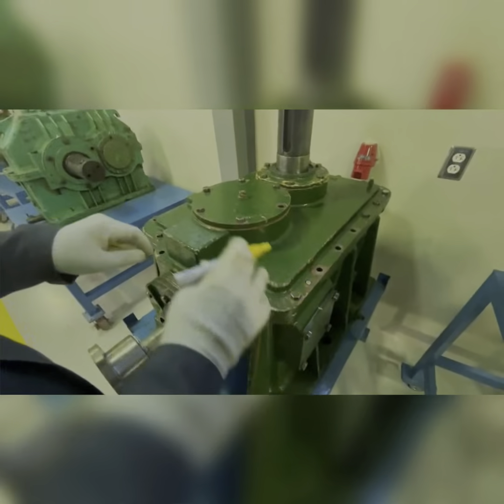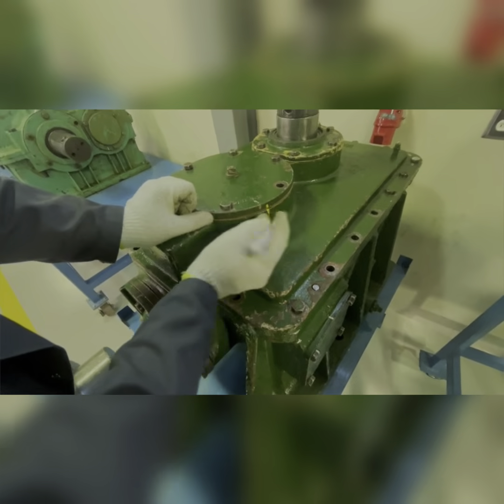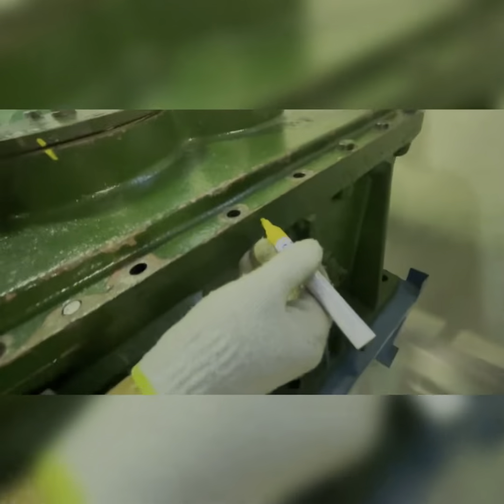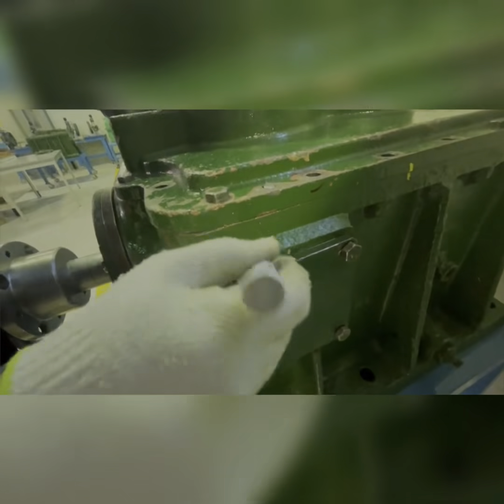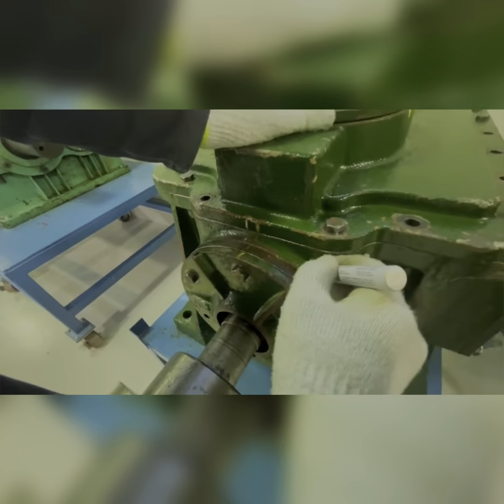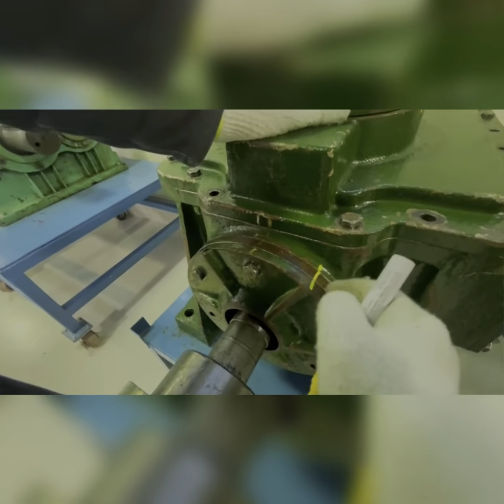Before you start disassembling any gearbox for any machine, what you need to do is do marking so that you know the part where they join. Next time when you do the assembly you know they go together. Mark everywhere — here, also here. These are three parts: one, two, three. Mark them so that you align them together.